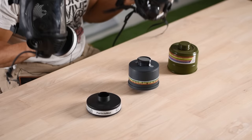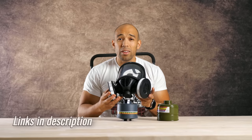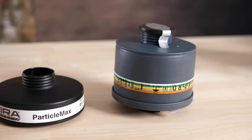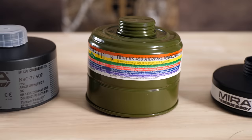Using multiple filters on a gas mask is going to make it easier to breathe. If I just had one on, I would cap the other side with the cap that comes with it, and airflow is going to be more restricted with only one filter working. Now somebody might be asking: can you combine filters? You can, but the filtration is only going to be as good as the lowest level filter you have on there, because air is going to be coming through the weaker side as well.